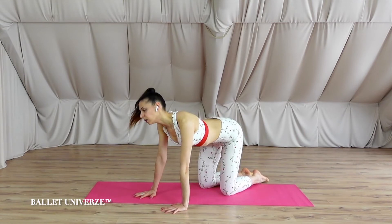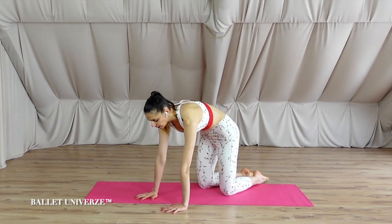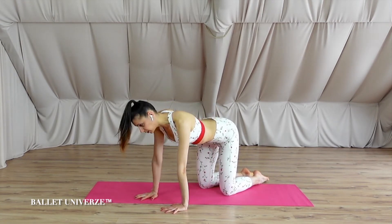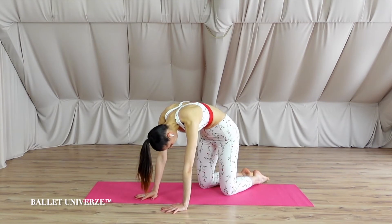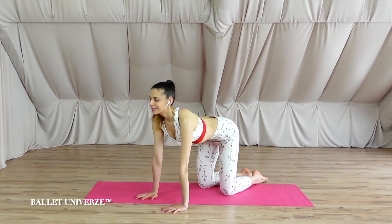Inhale to expand your chest — feel how your ribs are stretching from one another. With the exhale, push the ground and curve. Inhale two more times, exhale. Last time in, last time out.